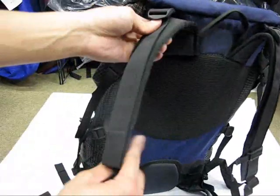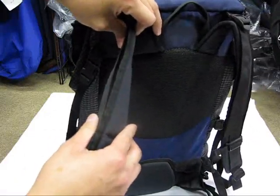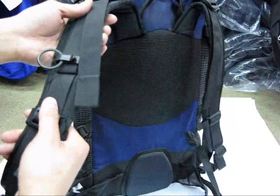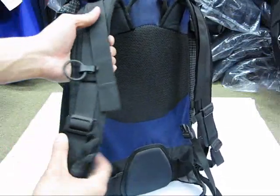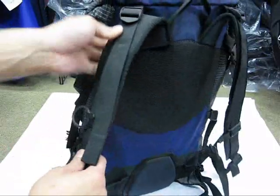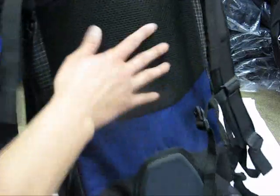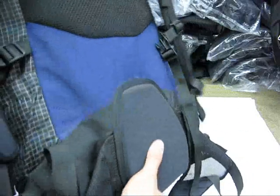Just wanted to show you — nice padded yet thin shoulder straps. This feels very streamlined. I put this on and it felt good. Somebody might feel these are a little bit too thin, but I like thinner shoulder straps as long as they're well contoured and well engineered towards the body.